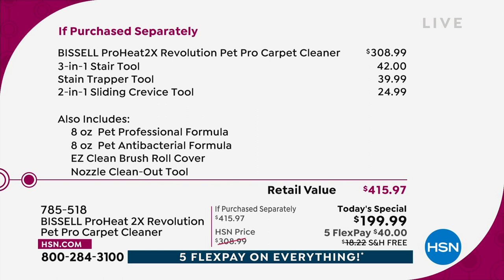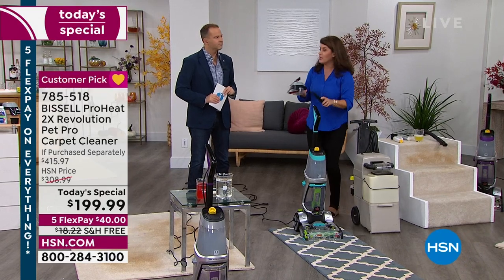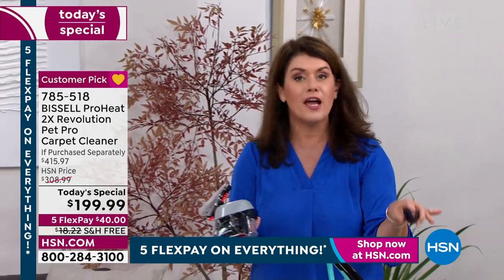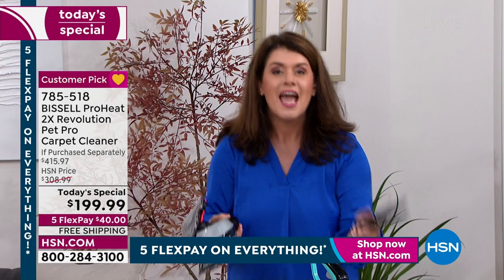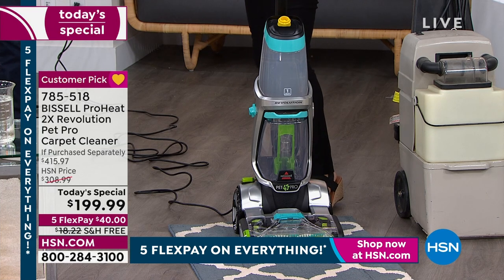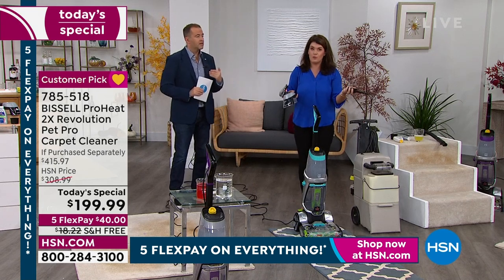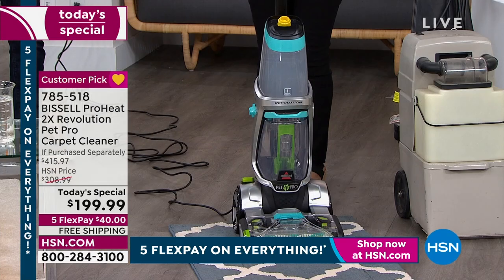So it's not just that you're getting a discount on the machine — you're getting all the bonuses as well. You're getting everything that you need to be your own professional carpet cleaner. I called around because I don't have a lot of carpets. If you go to the dry cleaner, it's hundreds of dollars. I tried to have someone come out — it was going to be three months wait, $900, to come to my house.